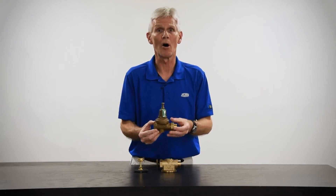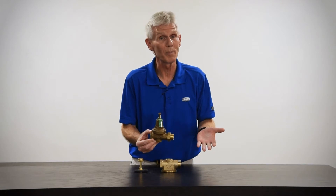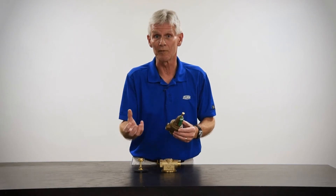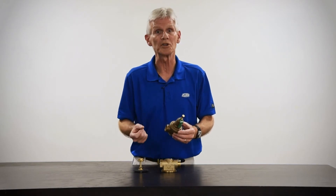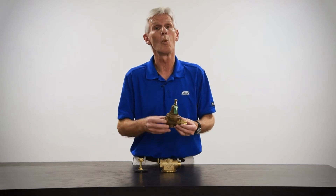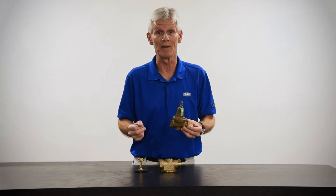A very common call from my customers revolves around whether the repair will work — it's a standard thing I hear virtually every day. For example, they know they can buy a repair kit from Zurn Wilkins, but they're not confident that putting those parts in will allow the product to continue functioning correctly. With that in mind, I'd like to show you some areas within the Model 500 XL that you should look at first, which will determine whether or not the repair kit is going to be effective for you.